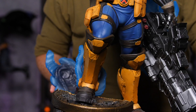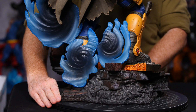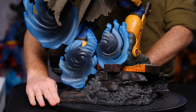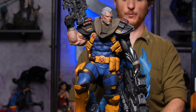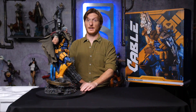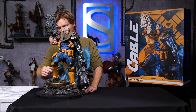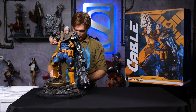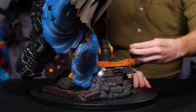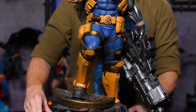Last but not least, I'm going to put one more portal right there. This is one version of the Cable Collector's Edition Premium Format figure by Sideshow. But there is another option for collectors — you can replace this middle portal with just a brick. If he's already got enough portals, you can just put this brick in here, and that is also a version of the Collector's Edition.